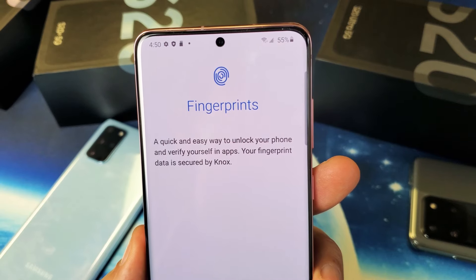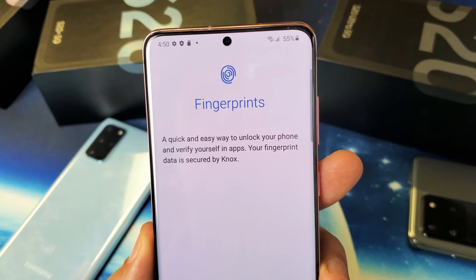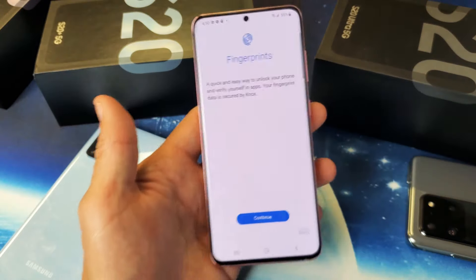So you have a Samsung Galaxy S20, S20 Plus, or the S20 Ultra. I'm going to show you how to add fingerprints as your security code. Very, very simple.